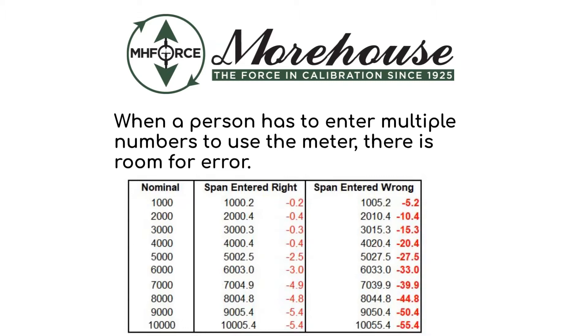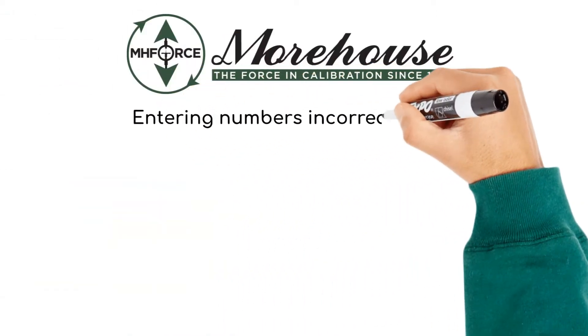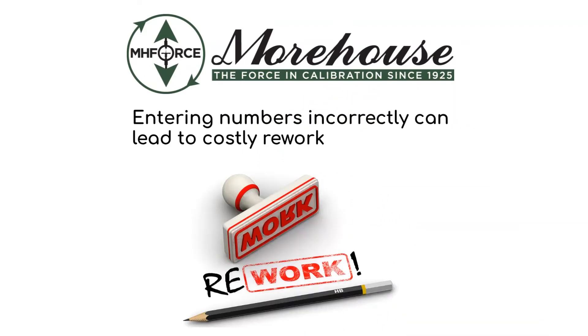Just entering one number wrong could increase the error by a large magnitude that the technician might not easily catch. This can lead to costly rework.